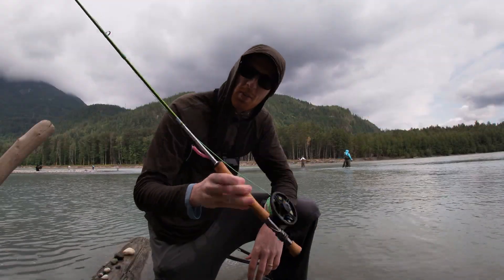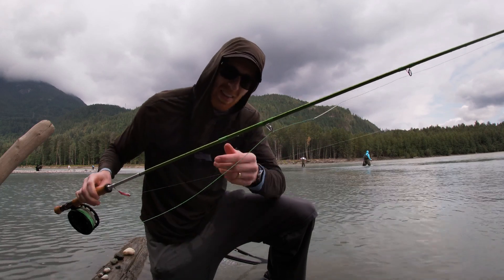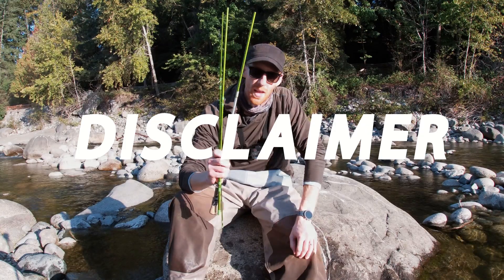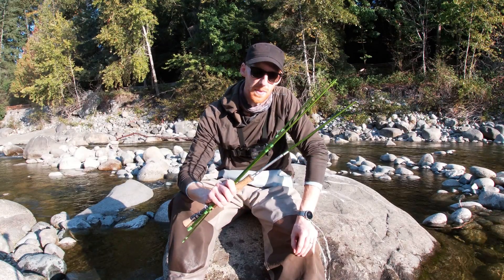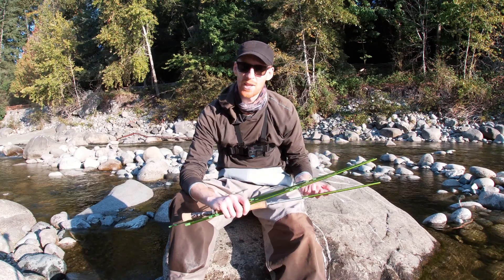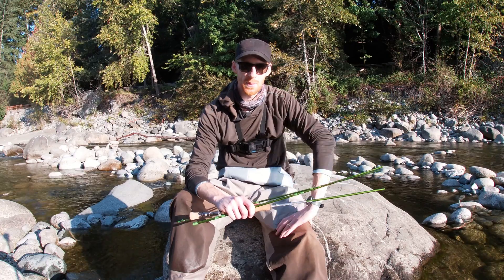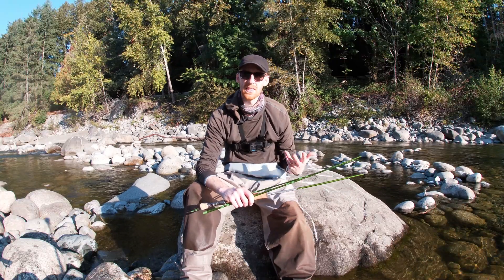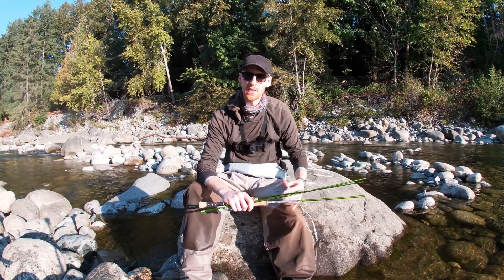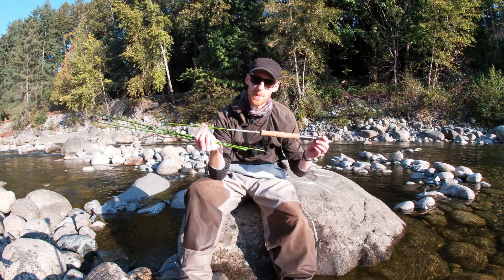ChromeStrike Outfitters 9 foot 8 weight rod — the Stave. I kind of love this green color. Full disclaimer, I received this rod from CSO ChromeStrike Outfitters with the understanding that I would put it through its paces, catch some salmon, cast it with different sink tips, let some of my friends cast with it, and provide a detailed and honest review of my experience to you guys on YouTube. So the first thing I want to do is talk about some of the specifications of the rod.